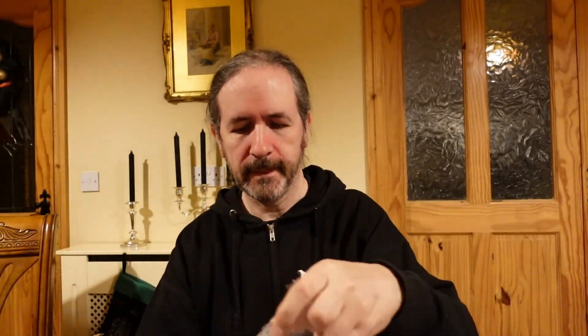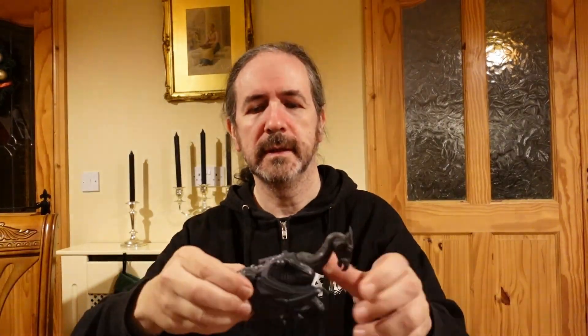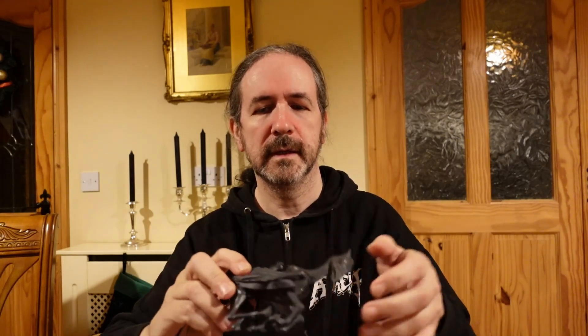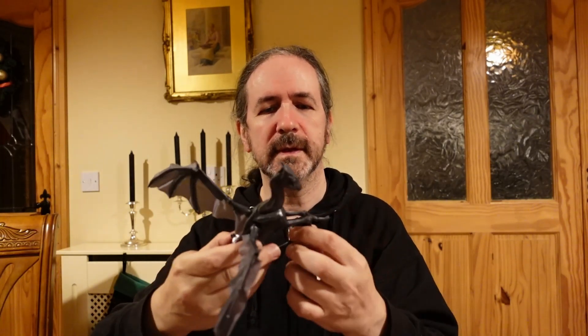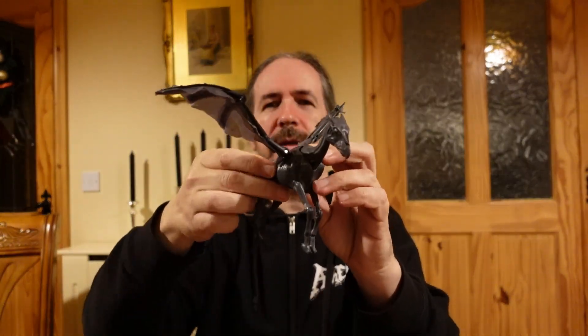What have we got now? Oh, this looks like a Thestral — it is a Thestral! I think this was another playset with Luna and a Thestral, so hopefully there's a Luna Lovegood action figure in here somewhere. It's not so bad — Thestral, will you stand? Not a hope in hell.